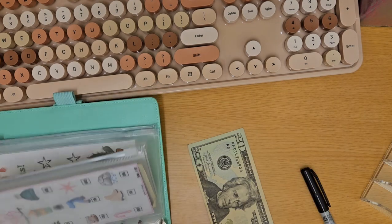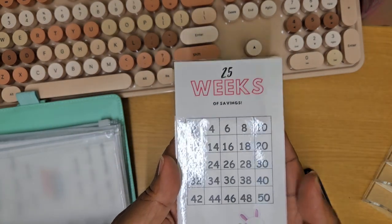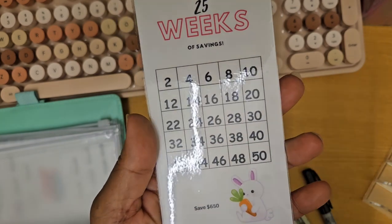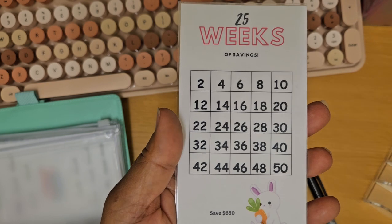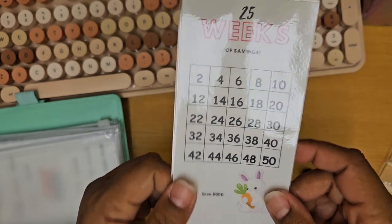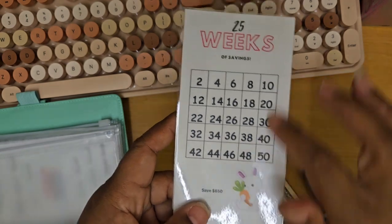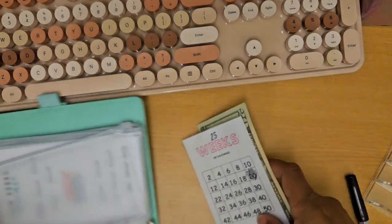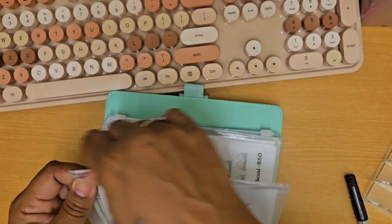My last one gets a $20, which goes into my 25 Weeks of Savings. I actually created this myself — it's got 25 weeks and all the numbers, and when you're finished you end up saving $650. I made it as a Canva file and I currently have it listed on Pinterest and my Instagram link tree for free, where you can just go print it out. I'll also link it below. So today we're doing $20 for that one. It links to Canva and you can pull it up and print it.